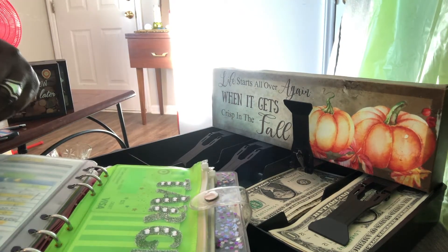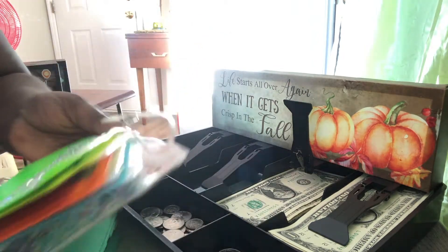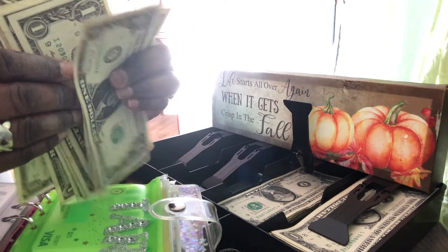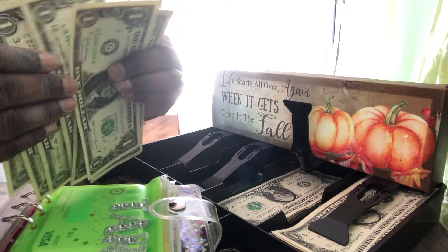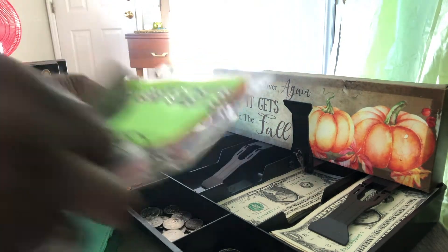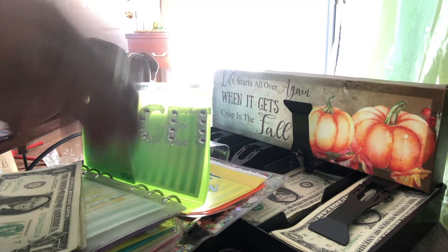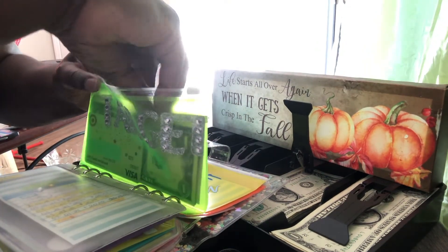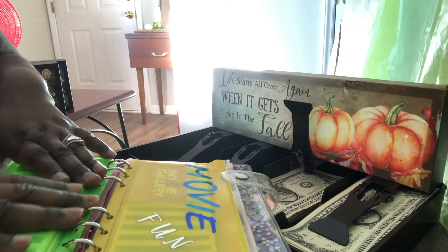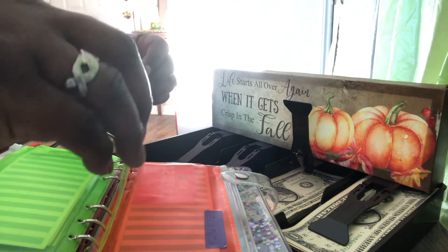Target is getting eight dollars and we can go to the dollar spot for Target — you know they have a dollar spot. One, two, three, four, five, six, seven, and eight. So Target is getting eight dollars. Let me know if some of you guys are already shopping for Christmas — I've already started. Altogether I got about four gifts, with some concerns about shortages having everything you need for Christmas.